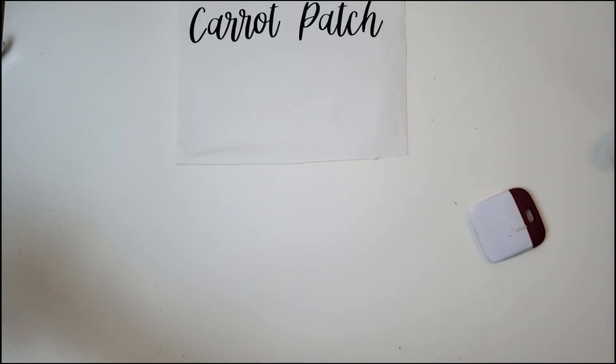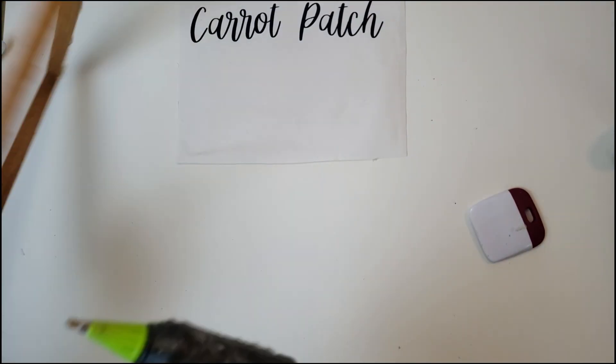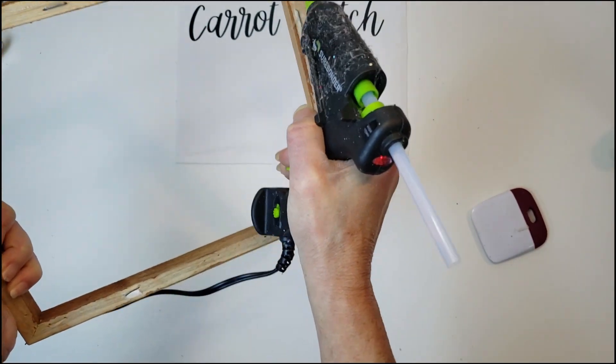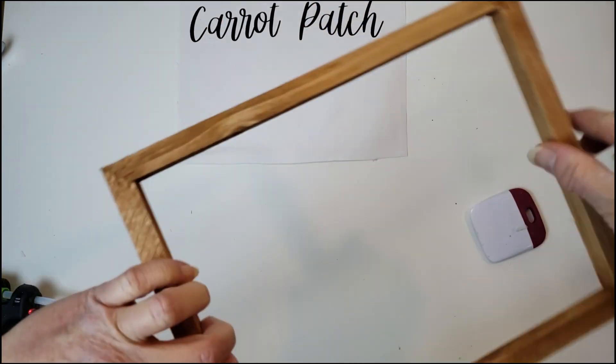I'm going to place the frame right back on top of the canvas and to apply them together I'm just going to use my hot glue. You can use E6000 or super glue for a better hold, but I think the hot glue works just as well.